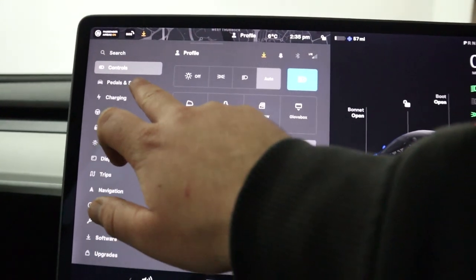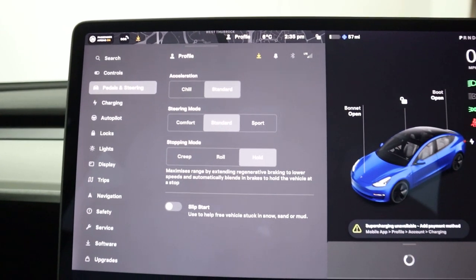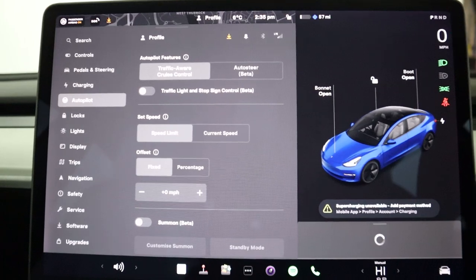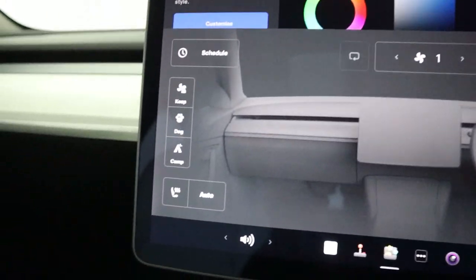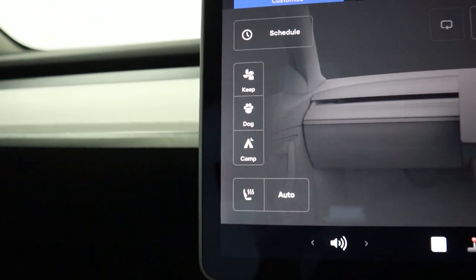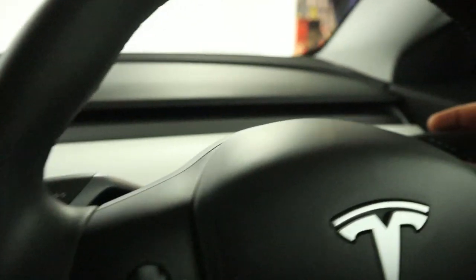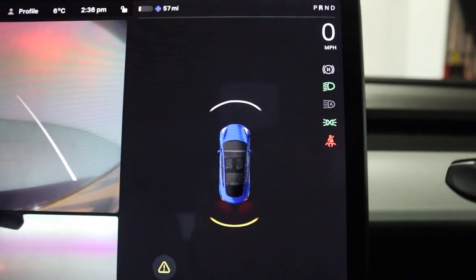In the car's settings you can play around with the steering and pedal settings, and you've also got your autopilot menu here. Automatic climate control with heated seats and options like camp mode and dog mode. Putting the vehicle into reverse brings up its side and rear cameras as well as your front and rear sensors.